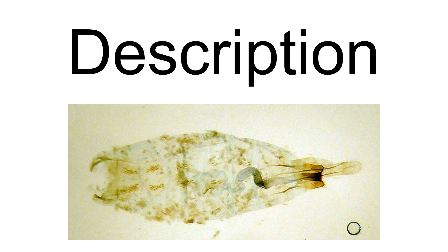Serratella characteristics include head light ochreous fuscous. Antennae whitish, ringed with fuscous, more faintly or obsoletely towards apex, basal joint fuscous. Forewings rather dark fuscous, ochreous tinged. Hind wings dark fuscous. Only reliably identified by dissection and microscopic examination of the genitalia.